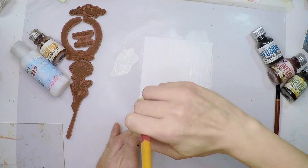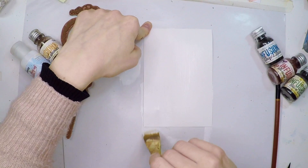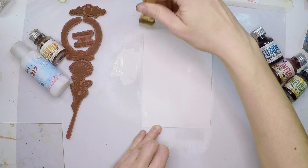Fresco paints dry matte, so if you see some shine it's because this is still wet. They will dry very soon, but if you're impatient you can always heat set that with a heat tool.